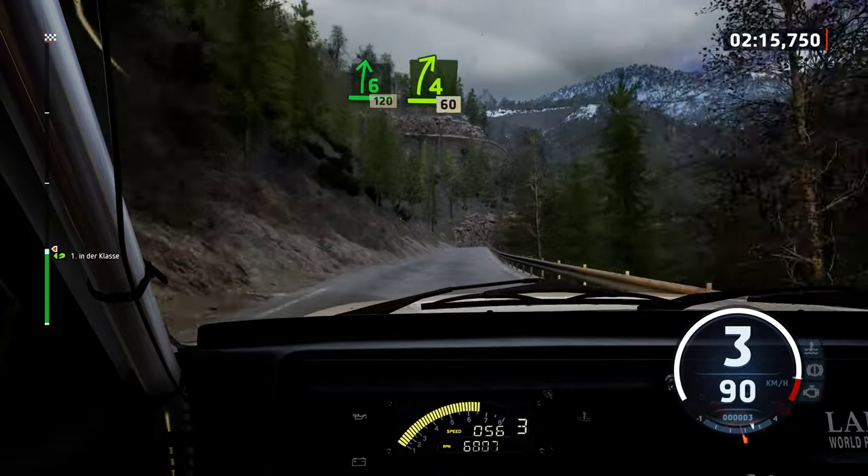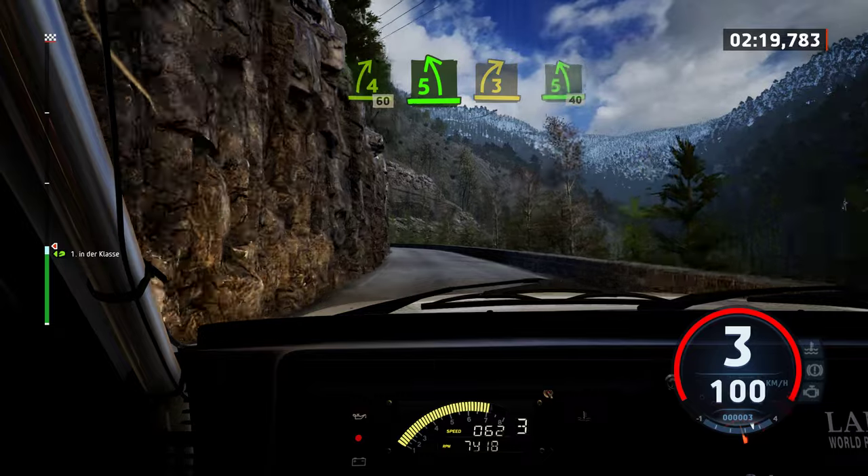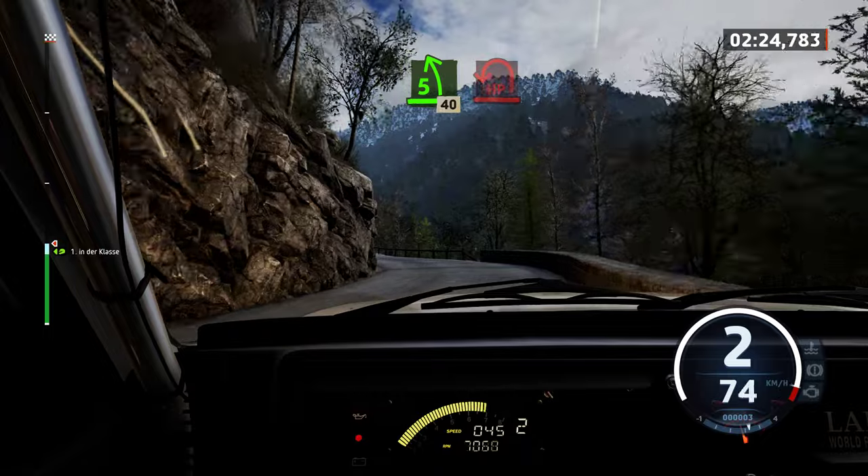4 right, short. 60. Slowing, 5 left, into 3 right, opens, into 5 left, short. 40. Late hairpin left, uphill.